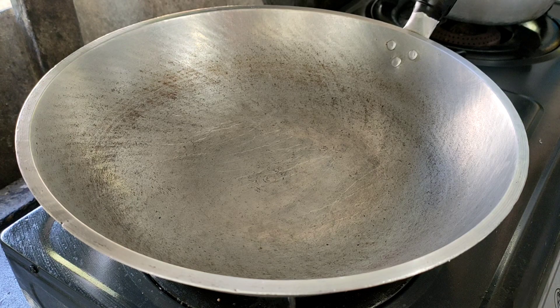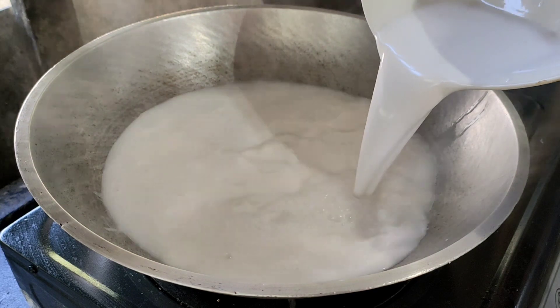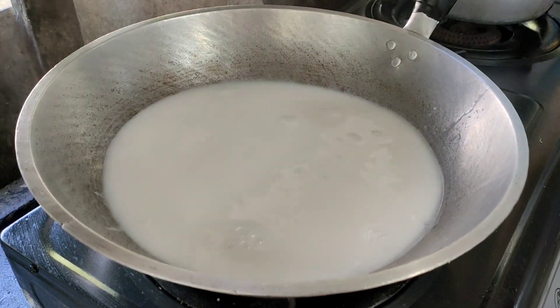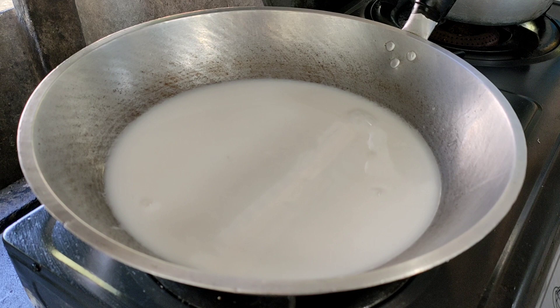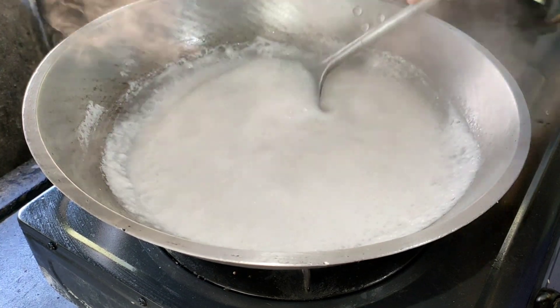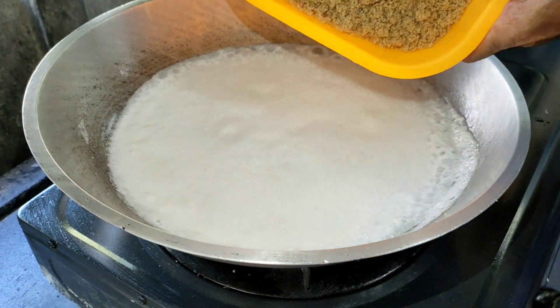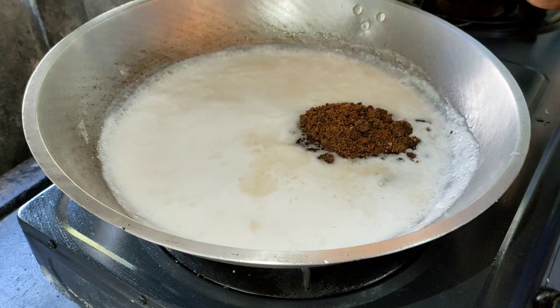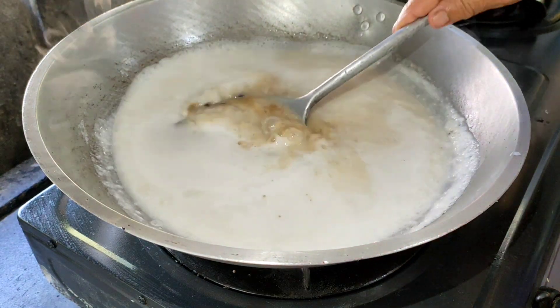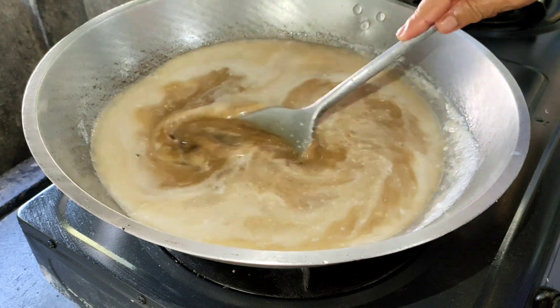Ngayon, guys, magawa naman tayo ng latik. Meron tayo 3 cups of coconut milk. Makuloyin natin yan bago natin ilagay yung ating sugar. Nag-boil na siya. So, pwede na natin haluin yan. Maglagay na tayo ng ating mascovado at saka brown sugar. Then, we will keep on stirring, guys — or paminsan-minsan lang, i-stir mo lang yan pag malapit na.